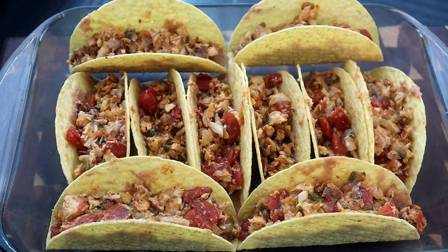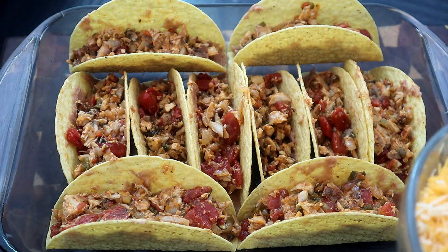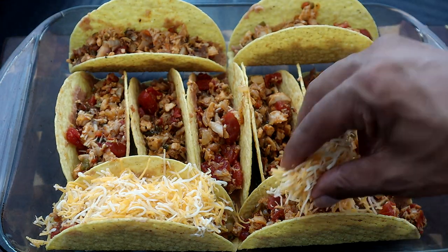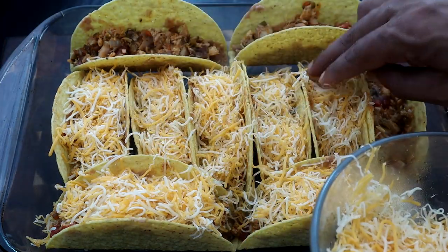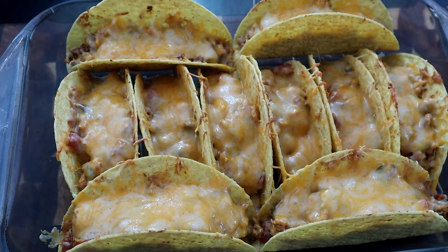She did a great job filling the taco shells with refried beans and chicken. Now I'm going to finish them off with our two cups of cheese — the more cheese the better. I don't measure exactly per taco but I highly recommend using all two cups. Now we're going to place them in the oven, which I've preheated to 400 degrees, and let them cook for seven to ten minutes until the cheese is fully melted and the tacos look crispy.